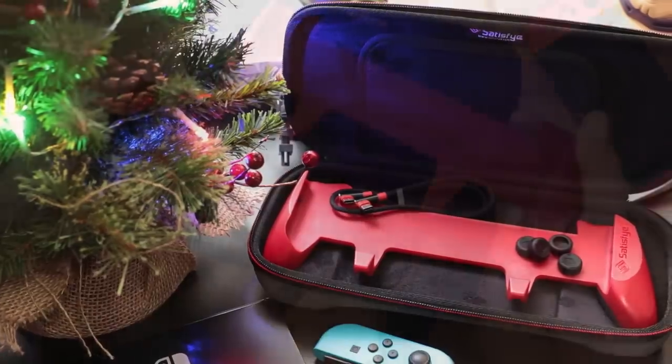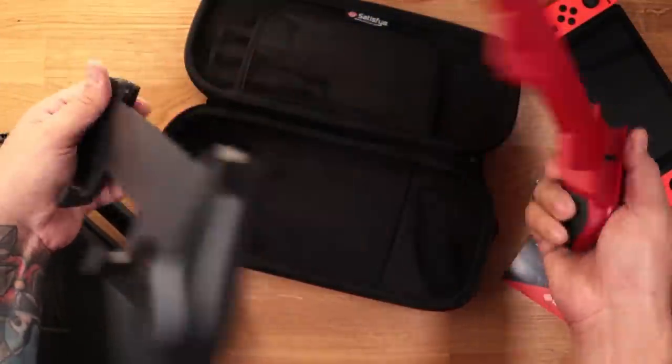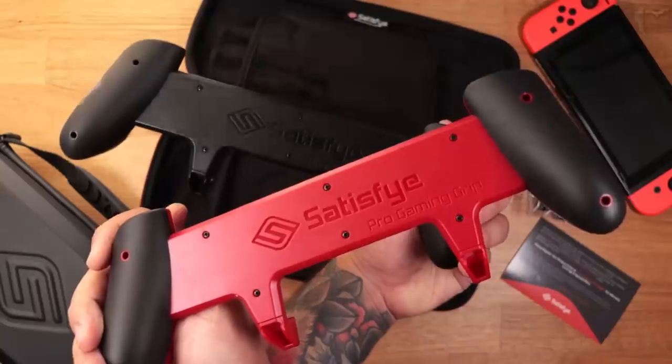Make sure to check out our review of the Pro Gaming Grip to see why it's our current favorite grip.